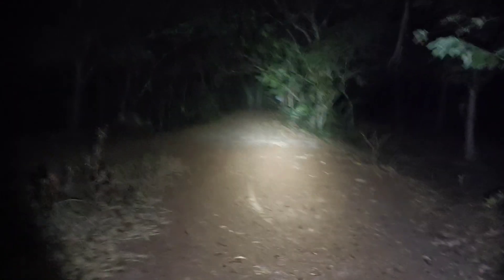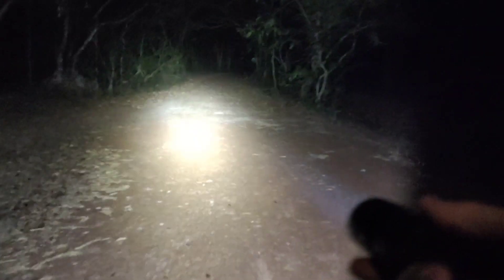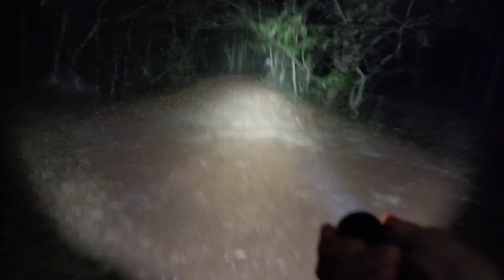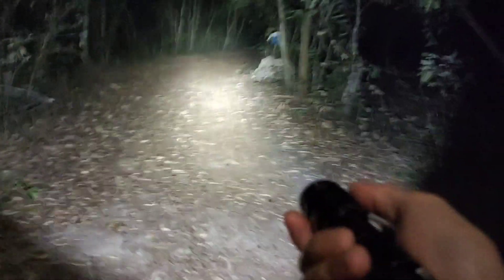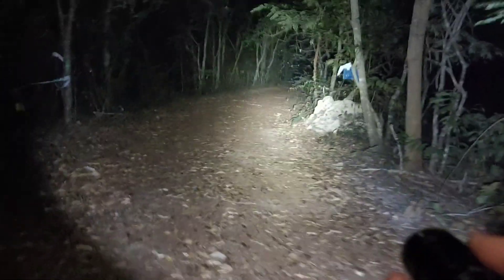I'm walking around with turbo. The flashlight is just warm — no heat problem. With the original Samsung LED, I've also tried that — no heat problem.